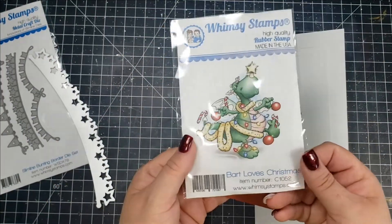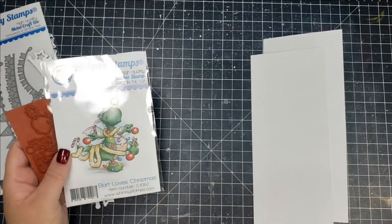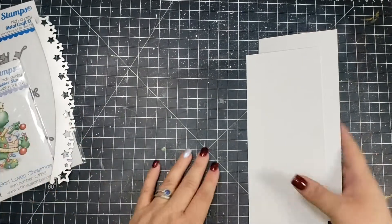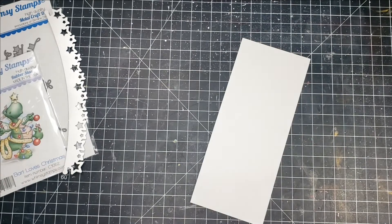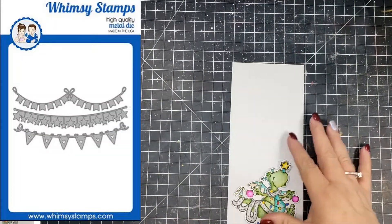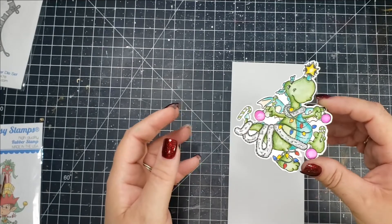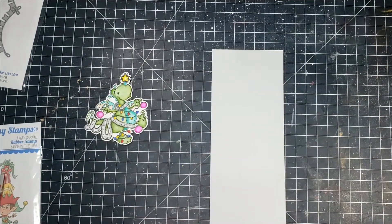To start off I just took a piece of 8.5 by 11 cardstock and I was able to create my card base and my card panel out of that. The size of the card base is 8.5 by 3.5 and then I just cut down the panel to be a little bit smaller than that. In the Bunting Borders slimline set you get these three different metal dies and they run the length of a slimline card.